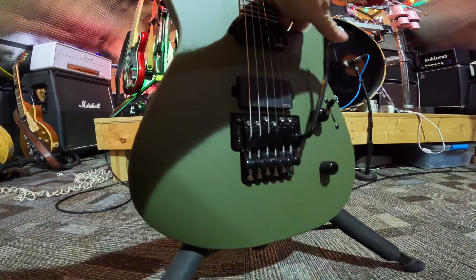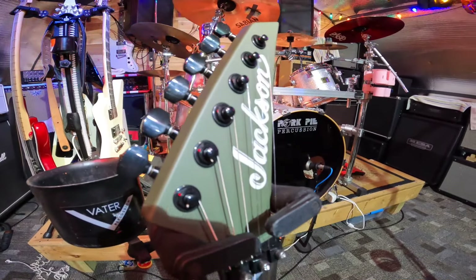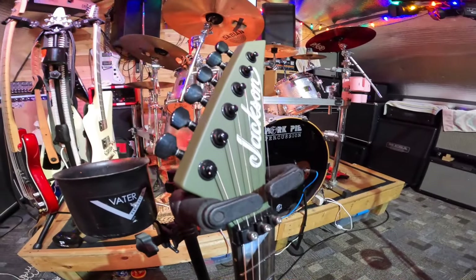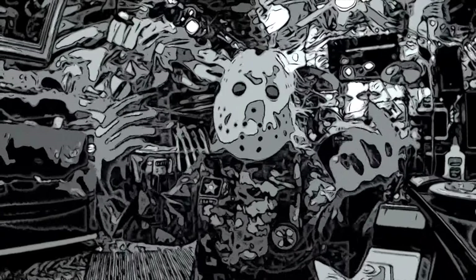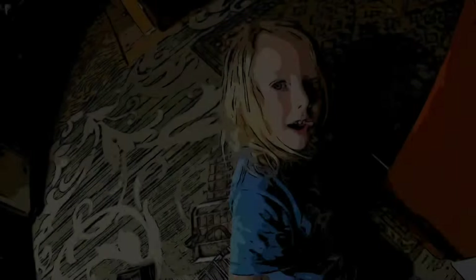I just love the Floyd Rose and I just wanted to show you that. Hope y'all are having a good day — like and subscribe!